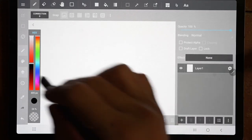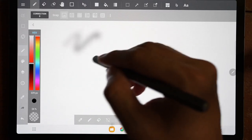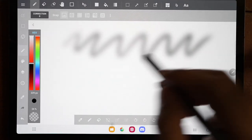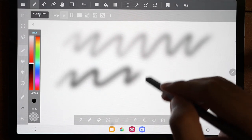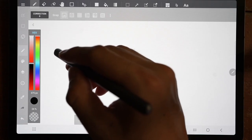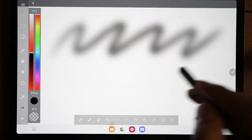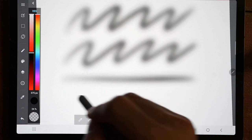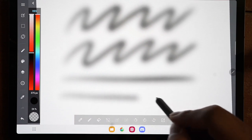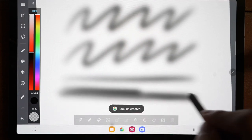Now we're going to do an airbrush test. Starting on a smaller size, there's a noticeable delay especially when you apply strokes hastily. This is much more noticeable when you increase the size of the brush, causing more delay on the output. The performance is basically the same on both wavy and straight applications, so it's best to use this tool not too fast to avoid delay.